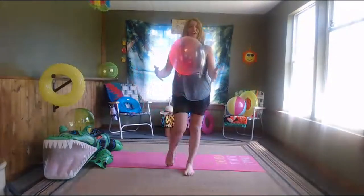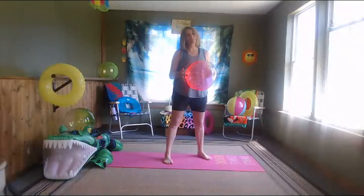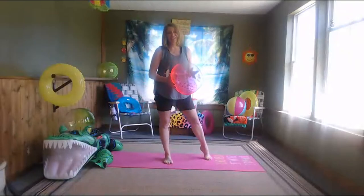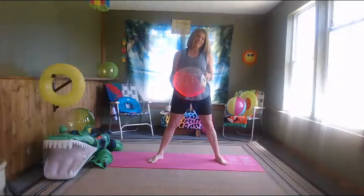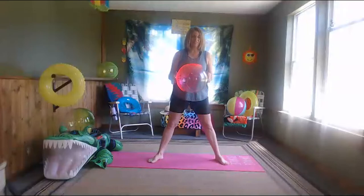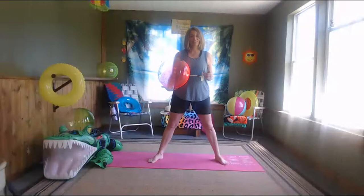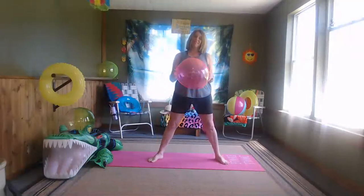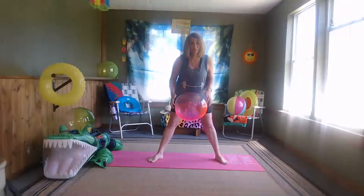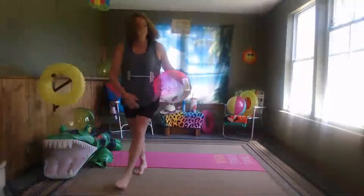Hi everybody, we are all about the bum tonight. Grab your beach ball — any color you want — or a pillow, playground ball, or basketball. It'd be a little harder with a basketball but that's okay. We have about six different exercises and we're going to repeat them twice, so three exercises, back through those three again, until we get all six in. There's going to be bonus abs at the end!